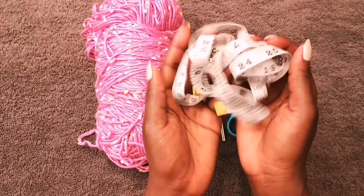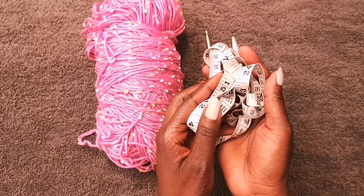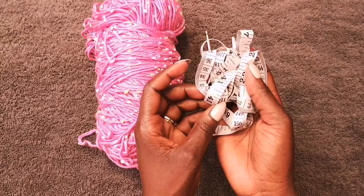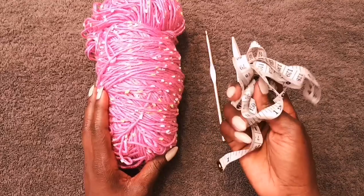A measuring tape is optional — if you know your size already it will be super easy, but if you don't, use a tape measure. The first panel we're making is the back panel. You're going to measure right underneath your armpit, in the middle, looping around the back and to the other side of your armpit, to get your back panel measurement.